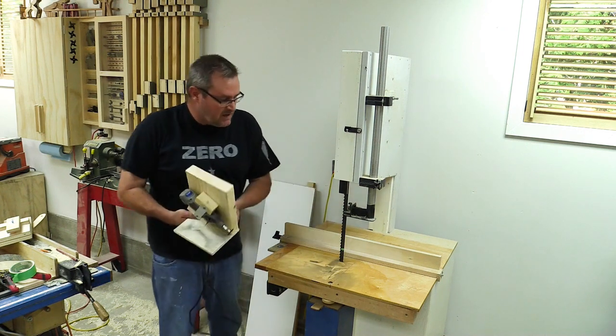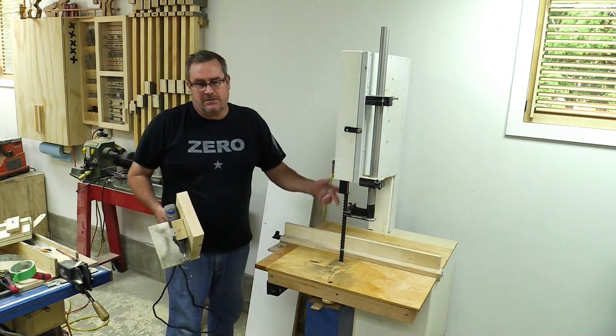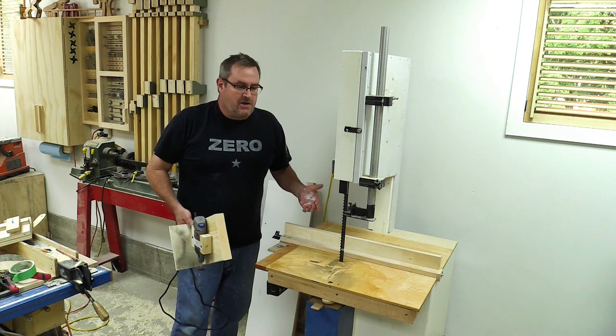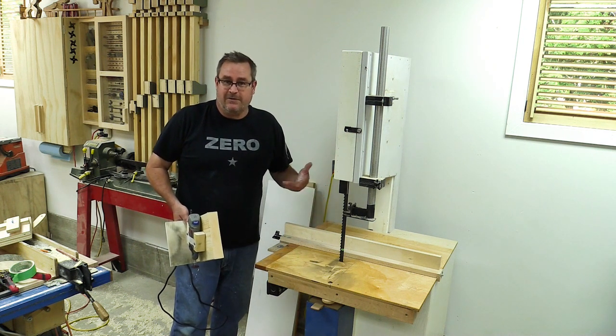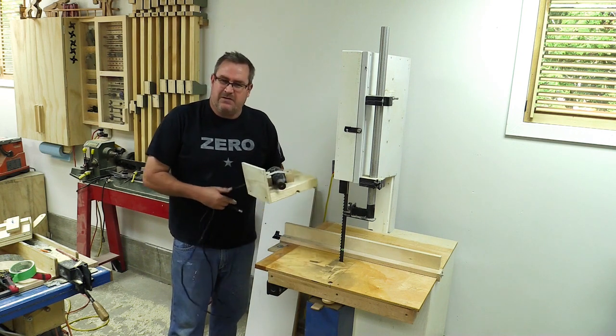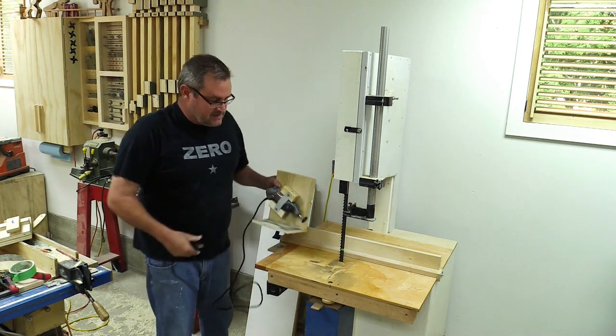This blade is 120 inches long, I think it's 3 teeth per inch, so not a whole lot of teeth. I wouldn't want to try to sharpen one with like 10 or 12 teeth per inch — that would be a bit too tedious. But for a blade like this, it's perfect.